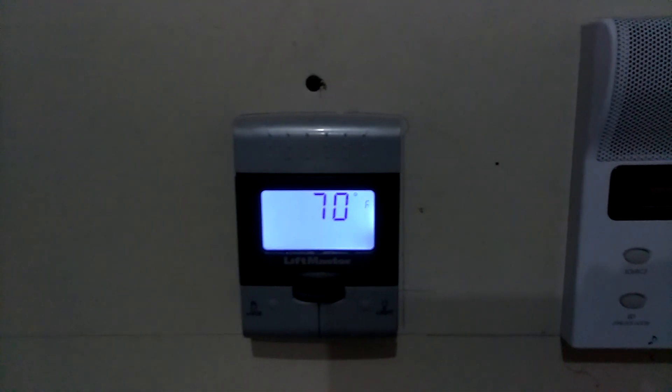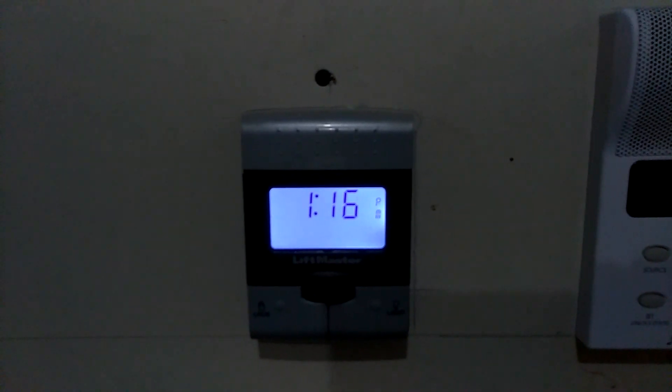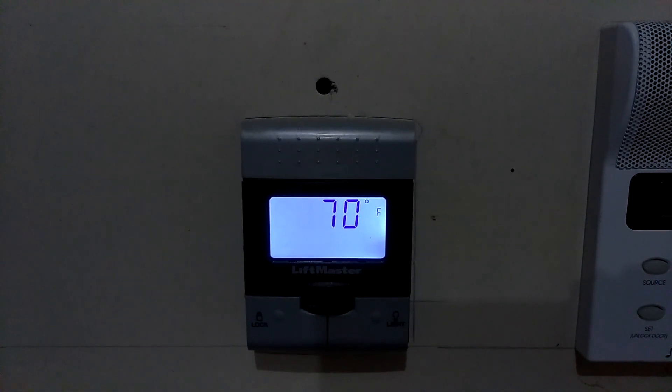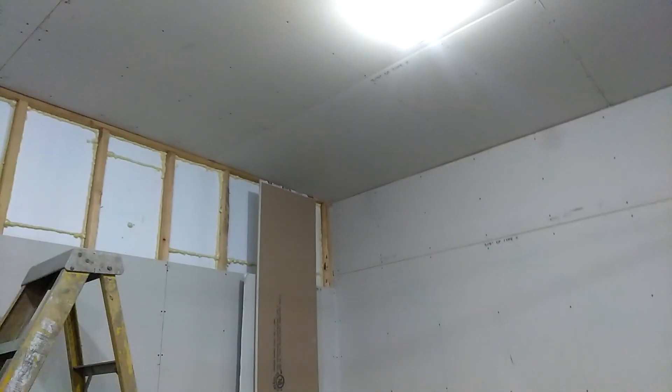All right guys, I'm in the garage. Here's the temperature inside the garage — 70 degrees in here. This is another project I've been working on: all of this sheetrock over here. I've been putting this sheetrock up, hanging it, trying to finish up in this garage. It's a mess in here, so I've been moving stuff from side to side. It's time to get this thing cleaned up and get everything in order.